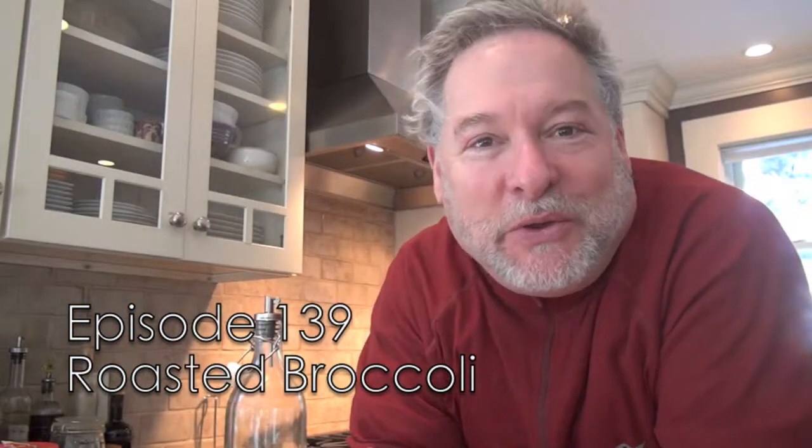Hey there friends, Mark here on the Culinary Compass from my echoey kitchen. I wanted to talk to you today about roasting vegetables, particularly roasting broccoli, which has a flavor that is absolutely insanely sweet and delicious once it's crisped up in the oven.